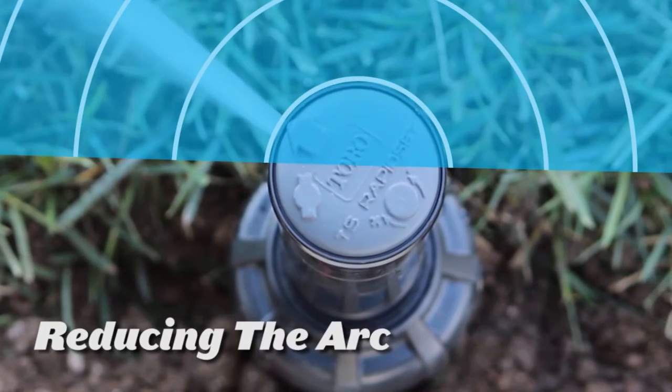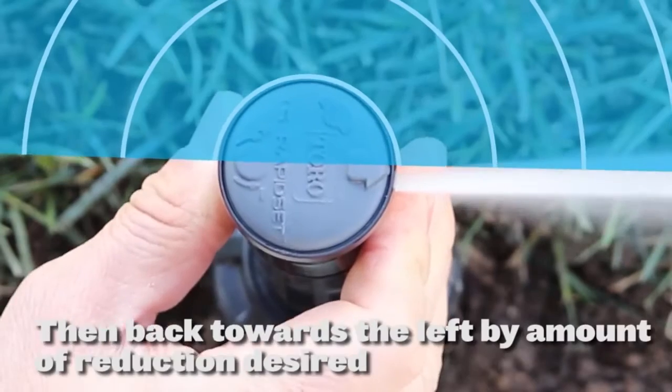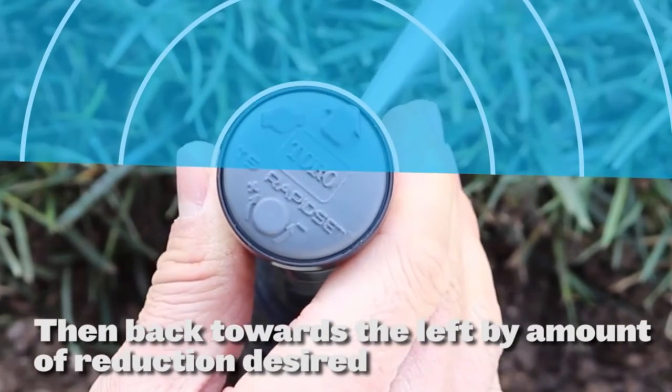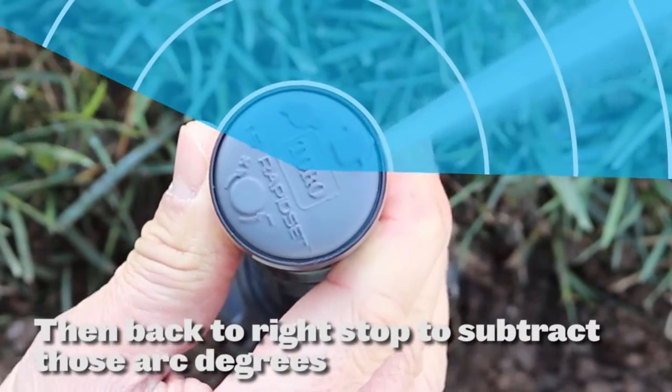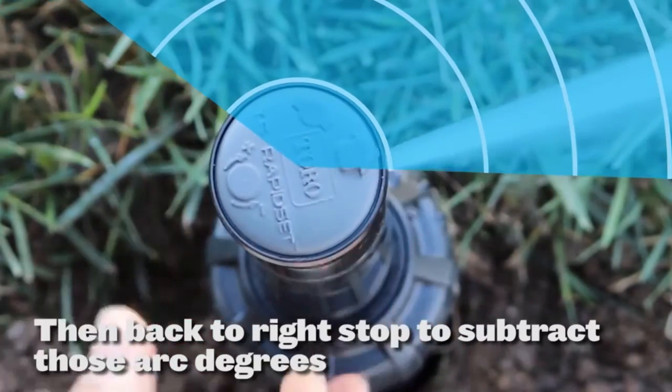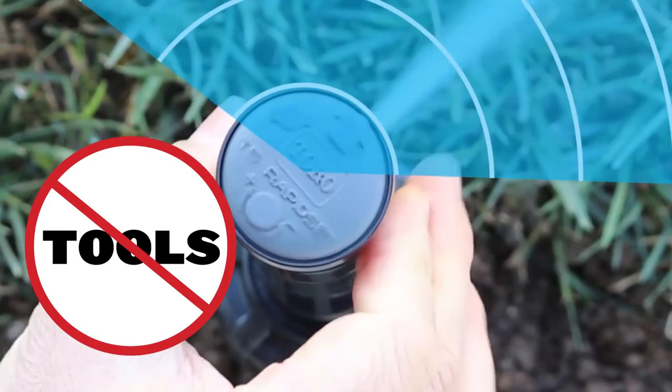If you need to reduce the arc, fast forward in a clockwise direction to the right stop, then back towards the left stop by the amount of reduction desired. Then turn the nozzle turret back to the right stop to subtract those arc degrees. You have just set the right and left stops with no tools.